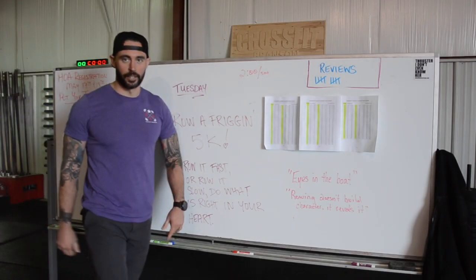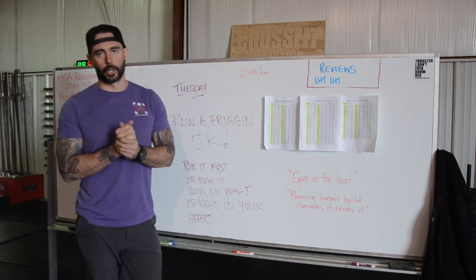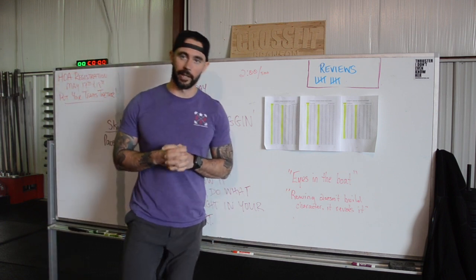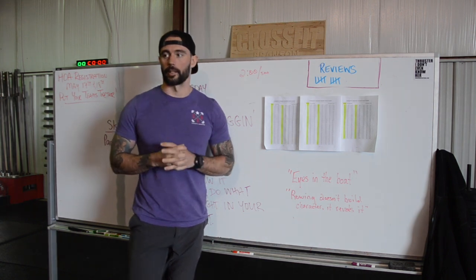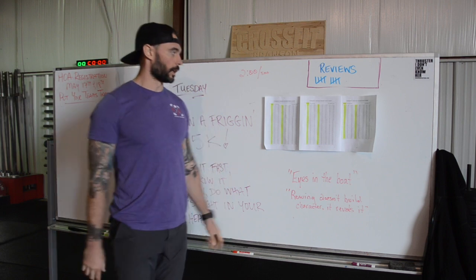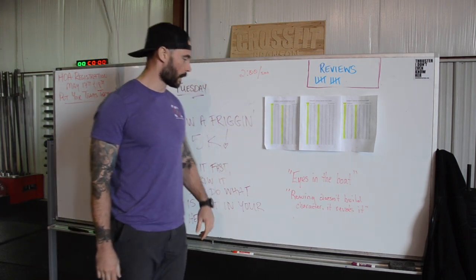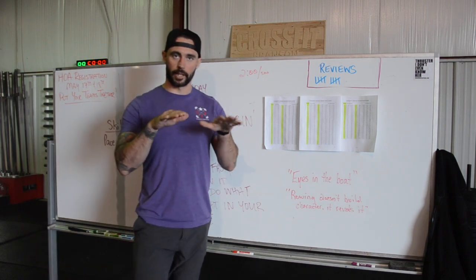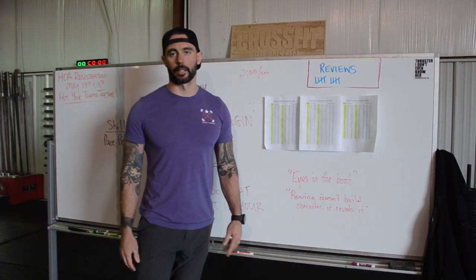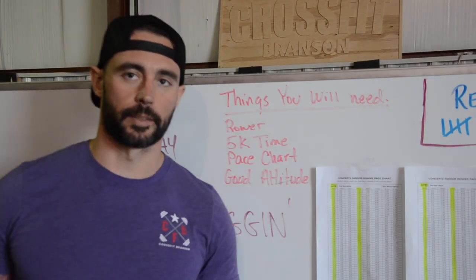What's up guys, Nathan here from CrossFit Branson. Today we're going to be talking about the pace boat on the Concept2 erg, the Concept2 rower. We're going to be working with Concept2's pace chart to get the pace boat set up on your Concept2 so you can PR.